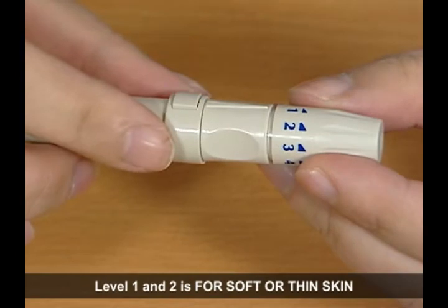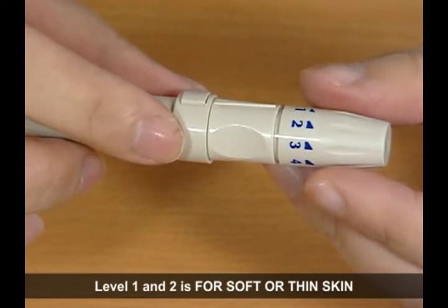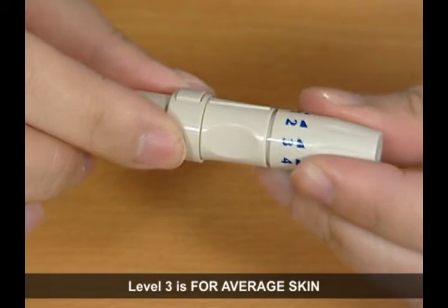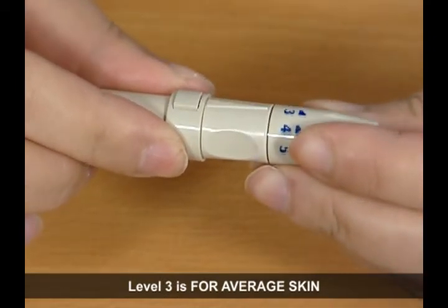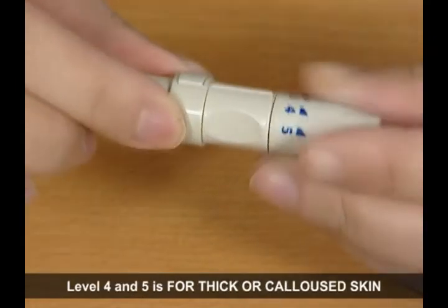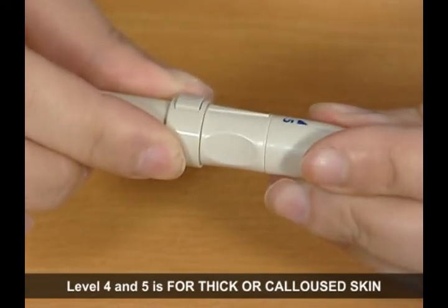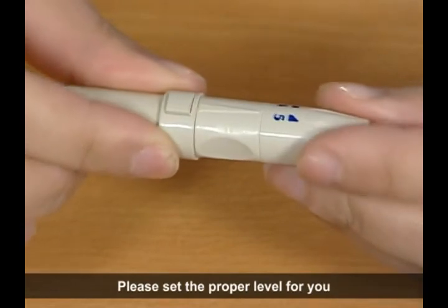Level 1 and 2 is for soft or thin skin. Level 3 is for average skin. Level 4 and 5 is for thick or calloused skin. Please set the proper level for you.